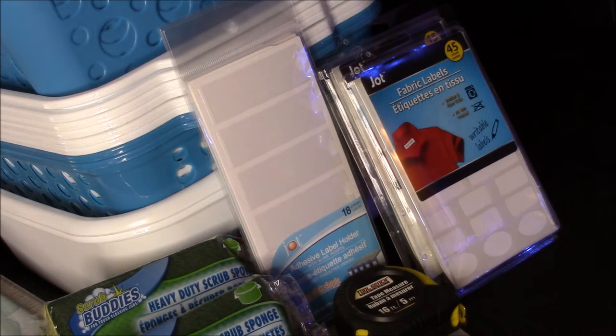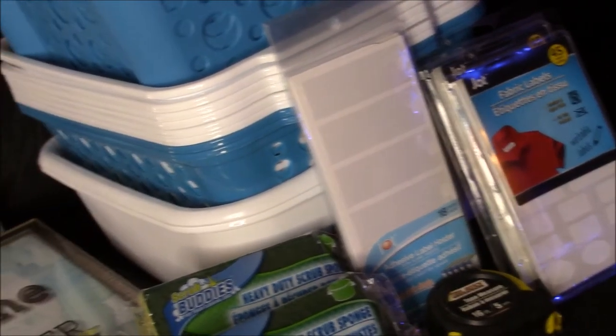I also ordered four cases of Dollar Tree bleach and 12 more of the containers I use to hold my homemade laundry detergent and cereals, so I'm going to pick up that order tomorrow. I don't use the Dollar Tree bleach on laundry — that's more for scrubbing floors. I mix that with the floor cleaner.